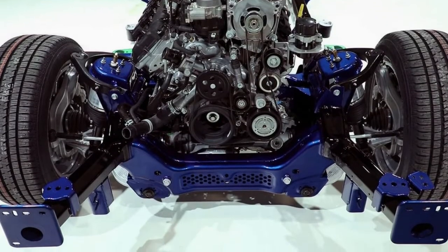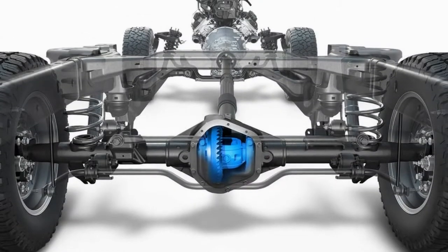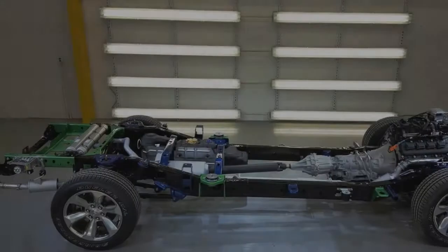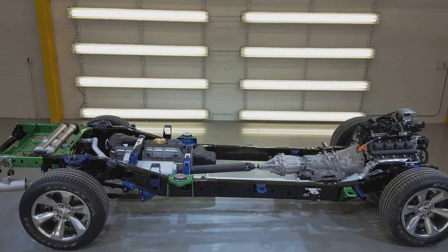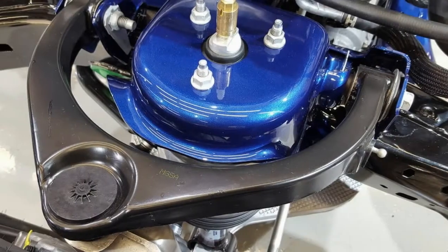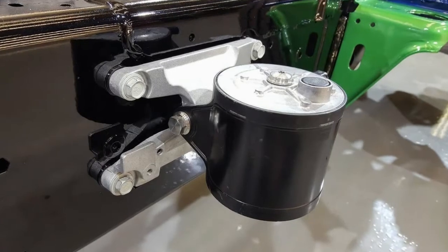2019 RAM 1500 e-torque system: what it is and how it works. The 2019 RAM 1500, declared at the Detroit Automobile Expo, came with a good package loaded with changes — lighter overall weight by 225 pounds, a more grounded frame, lower coefficient of drag, better mileage, and more payload and towing capacity.